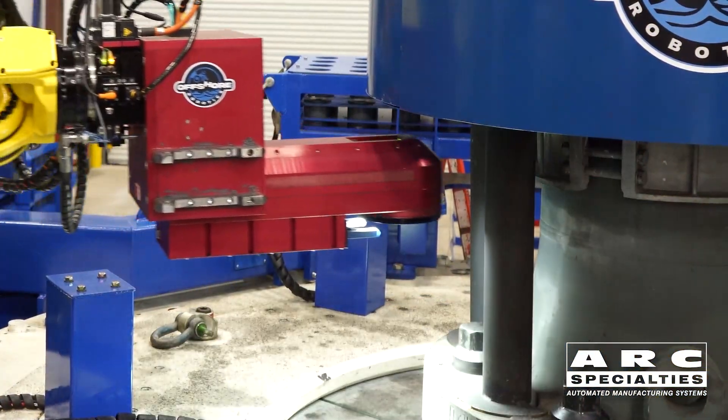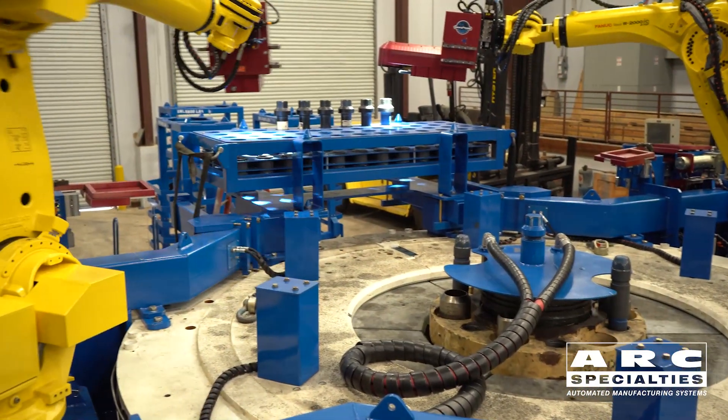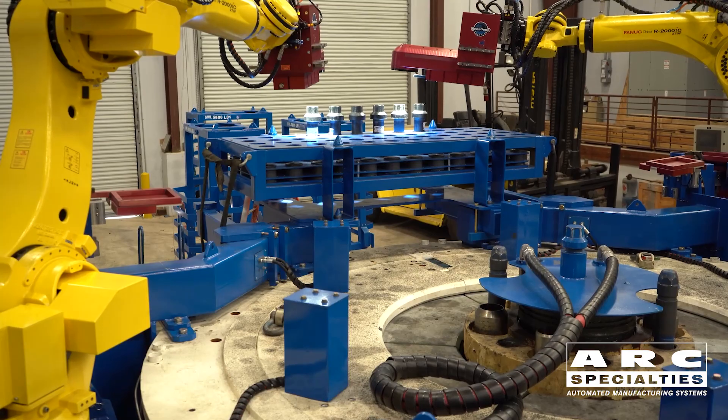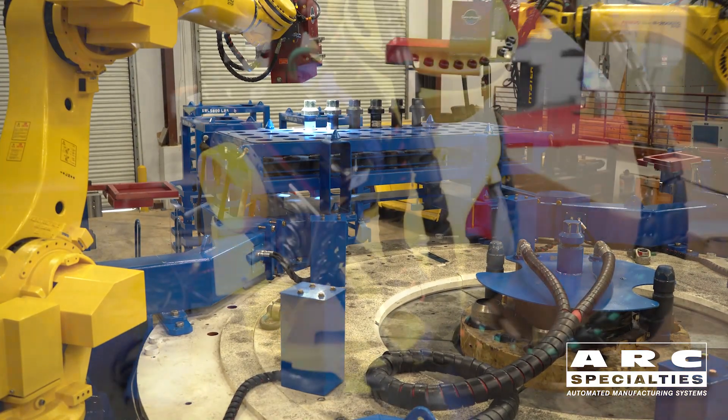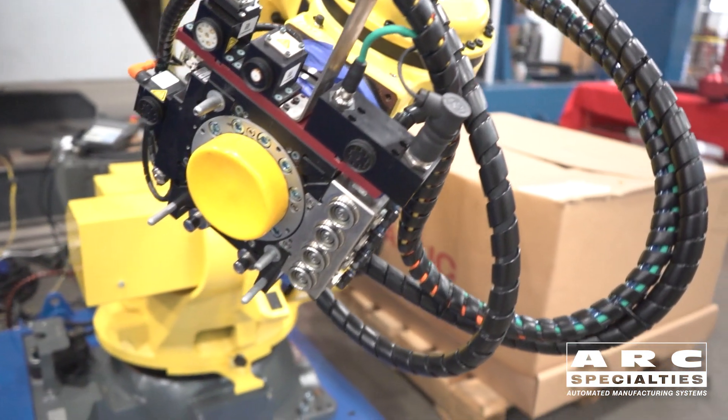Our multi-tool has a camera in it, and it's used to identify the bolt position as well as the bolt installation position. So we're having to go through this tool changer with the camera signals as well as servo signals and position feedback.